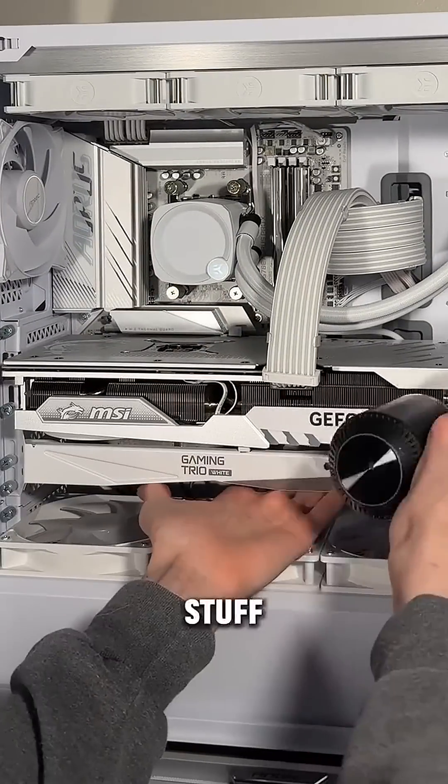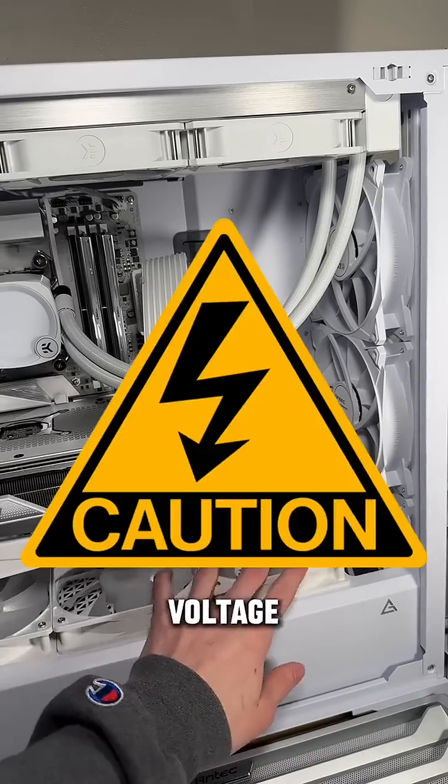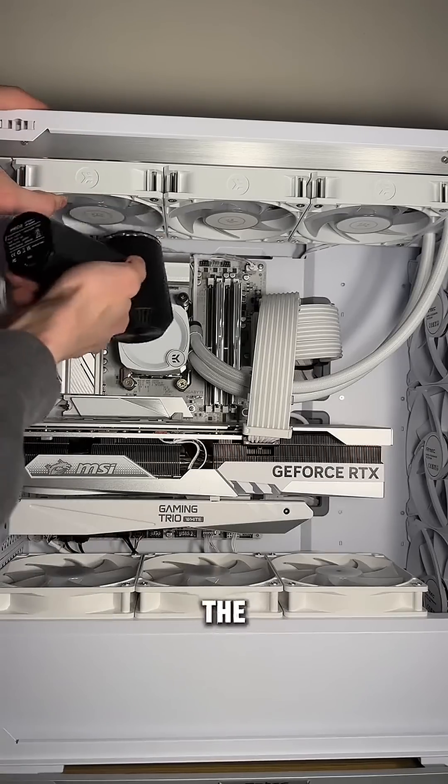Now when you start directly cleaning stuff with the air, make sure you hold the fans like I'm doing right there. Don't let them spin — it can send voltage or just break your fans, and potentially destroy your old system. Hold all your fans and get directly in there for the best results.